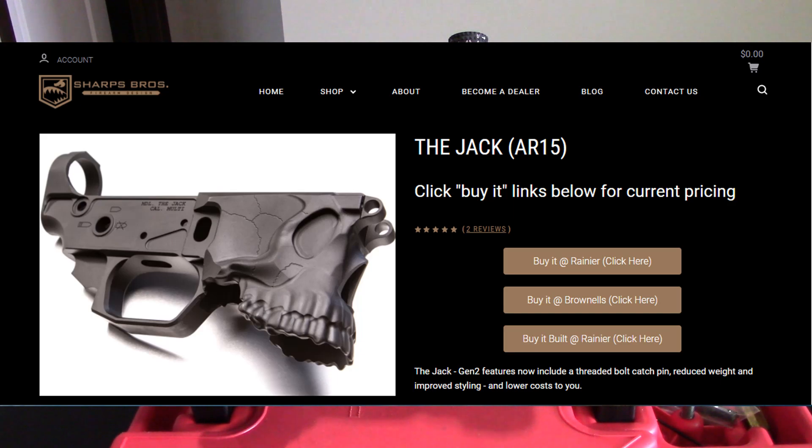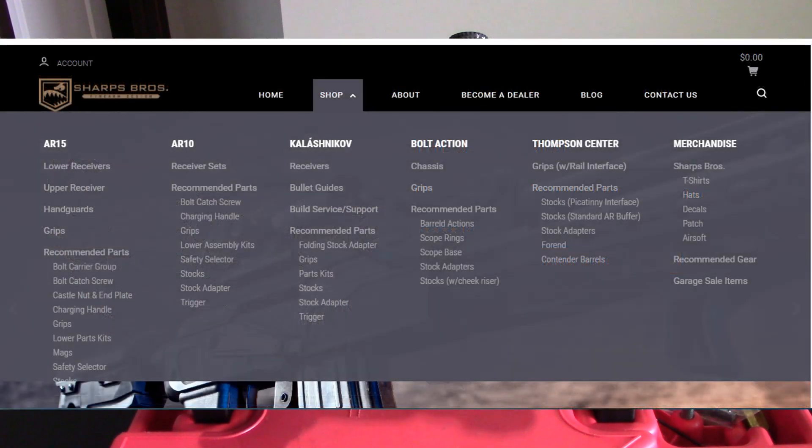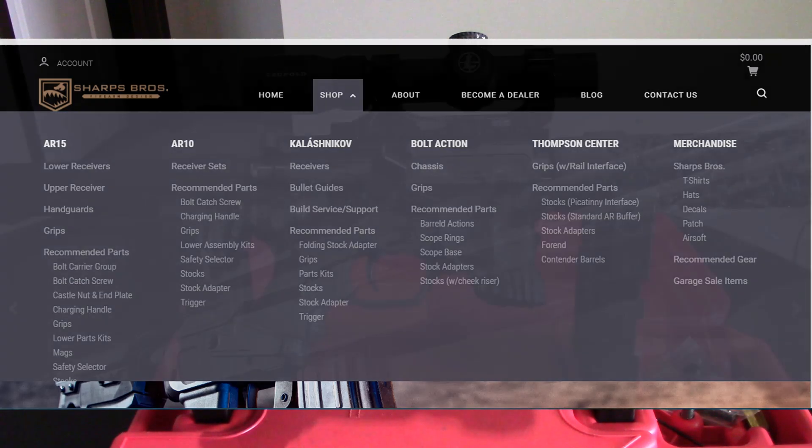It also has multi-caliber markings on it, with a weight of 10.7 ounces. Sharps Brothers carries lower receivers, upper receivers, and a ton of custom parts for AR-15, AR-10, Kalashnikov rifles, bolt-action rifles, Thompson Center — they've got their own section, and so on. So make sure you check out Sharps Brothers, because they've got a lot of really cool parts.